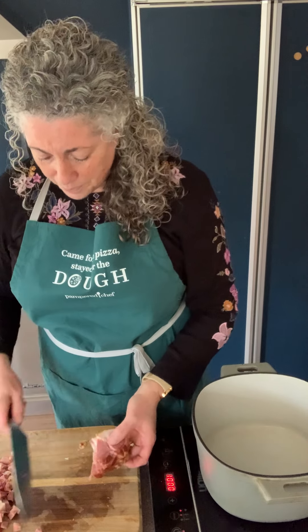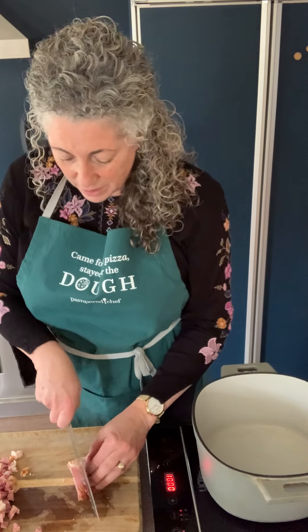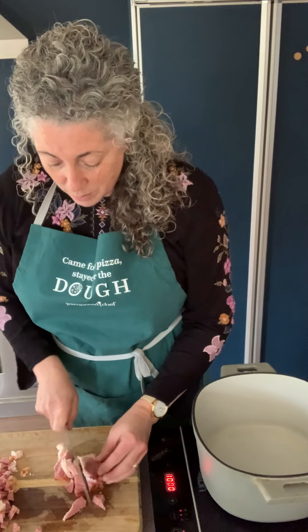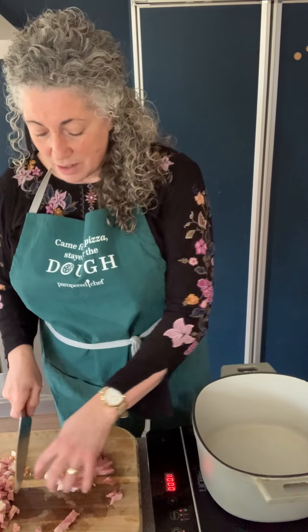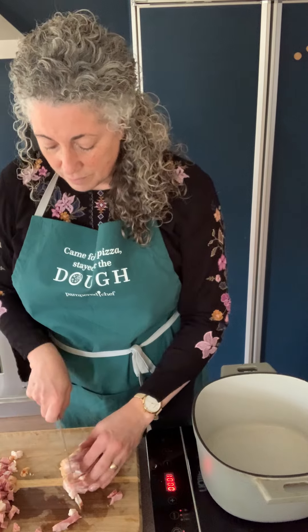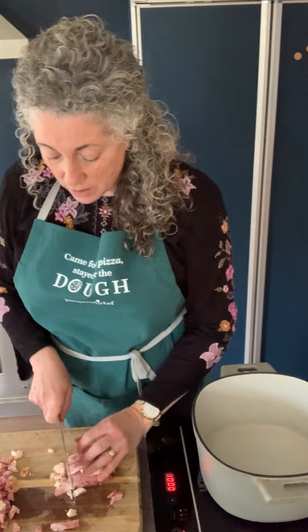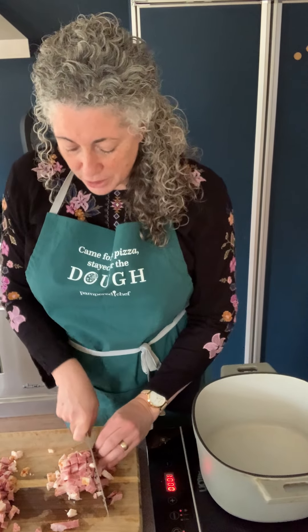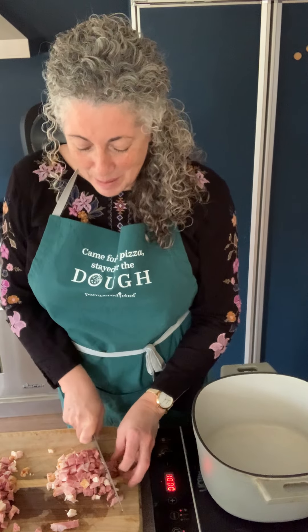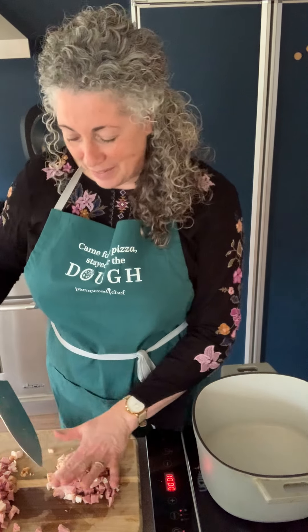I'm just preheating the pan. There are good chunks of fat on the ham, so I'm not worried about my cutting board. I'm going to cut leeks on it afterwards because the ham is already cooked. This is just lunch-meat ham that is whole — I buy it at Costco. It's a good substitute. Bacon is always just a little bit better, so use bacon if you have it, and you can always add more if you want.